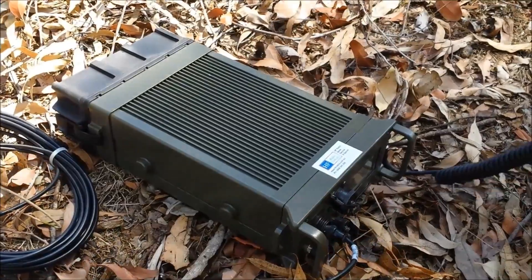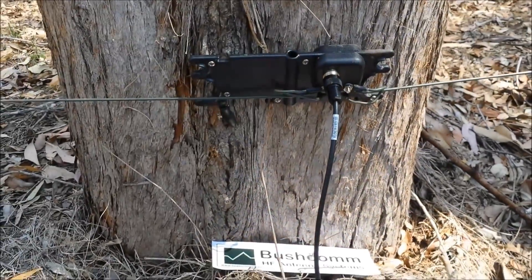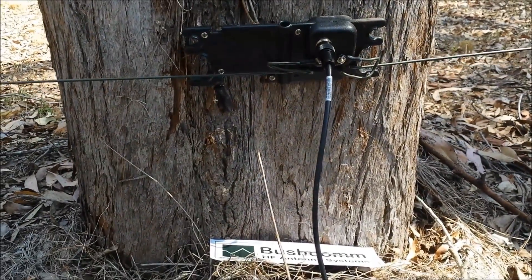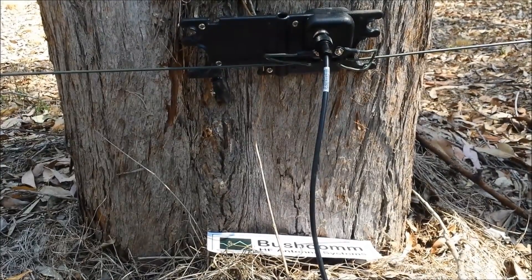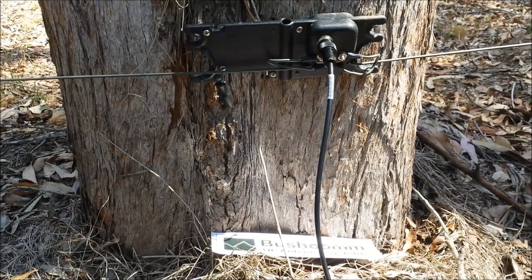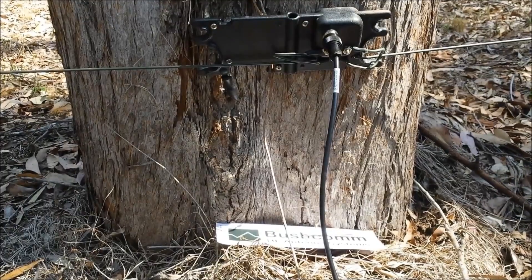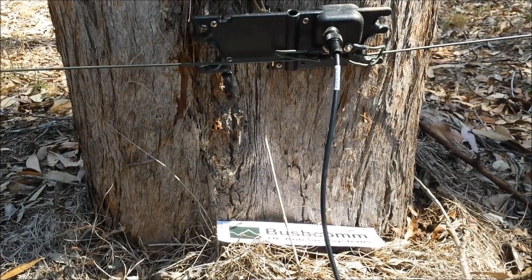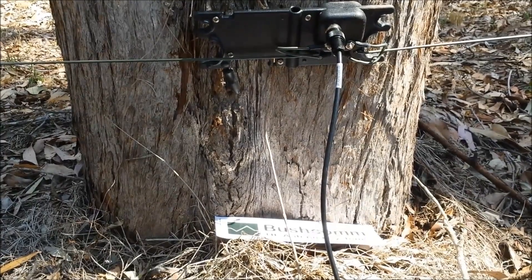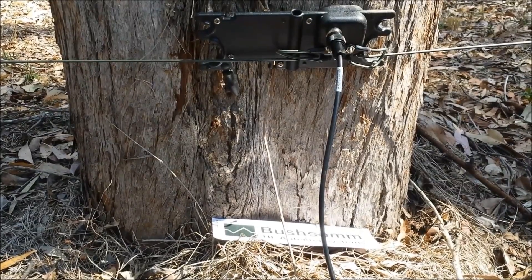Now, keeping in mind that we think we've installed this antenna in about the worst location possible — we're in amongst a lot of trees, the centre feed point of the antenna is no more than 12 inches off the ground, and the ground itself is extremely dry for the earth stake to be working properly. Obviously if you've got a vehicle nearby, the vehicle itself can be used as the earth point, which in this situation may even work better. But the whole purpose of this demonstration has been to show that even in the harshest of environments, a Bushcom MIL-1 will do the job.